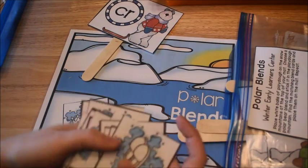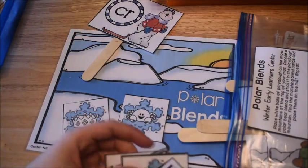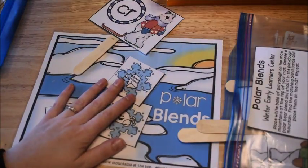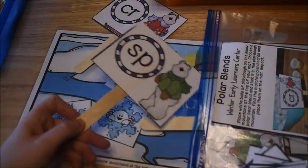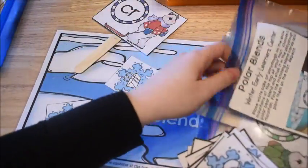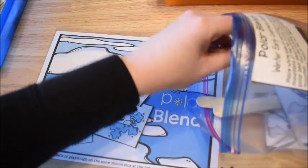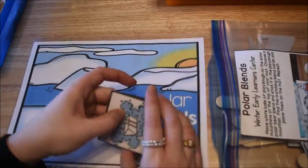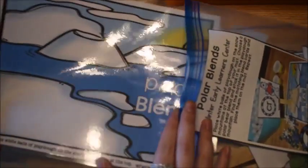There are three or four picture cards for each blend. So 'crab' and 'cliff' would also match the CR blend — he places them all on the mat. Once he's found all the matching pieces, he pulls out another stick and tries another blend. I have blends with S, R, and L — they're called consonant blends because they're two consonants whose sounds blend together.